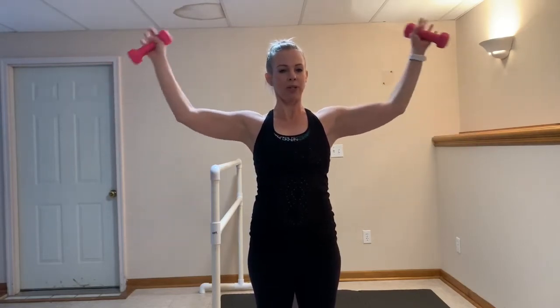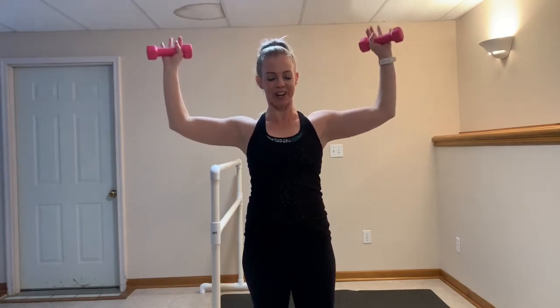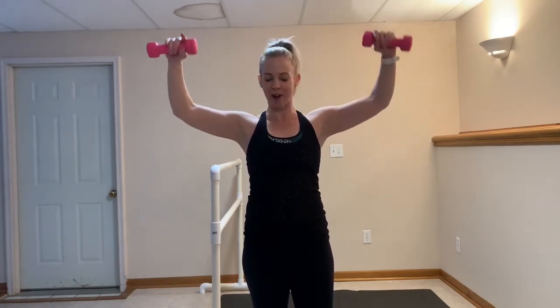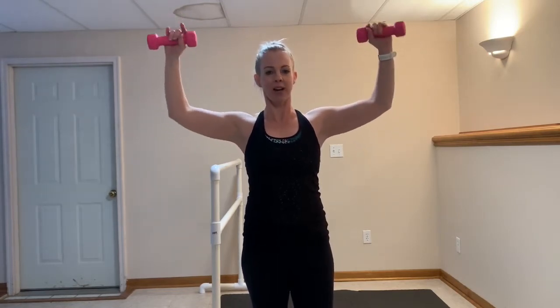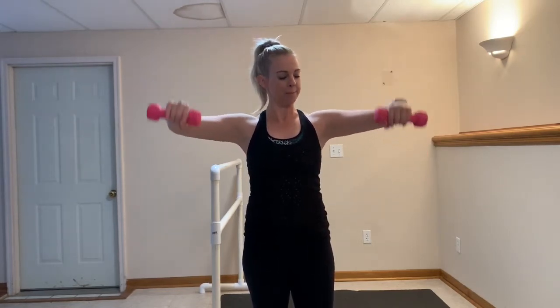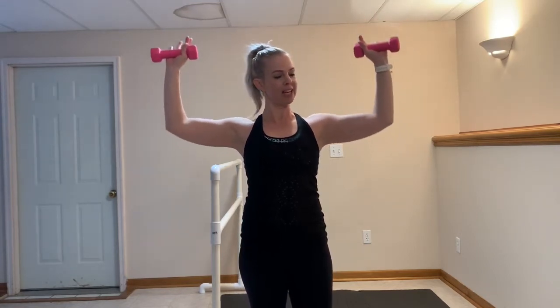On that last one, I want you to hold it at 90 degrees. We're going to add rotators — take it down and then lift. Inhale, exhale and let those shoulders start talking to you. You got this. Five more — five, four, three, two. Last one. Hold it nice and wide. That one inch pulse again.